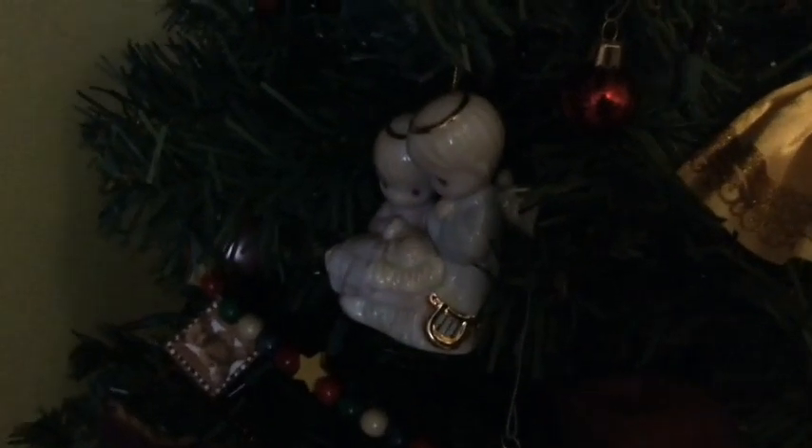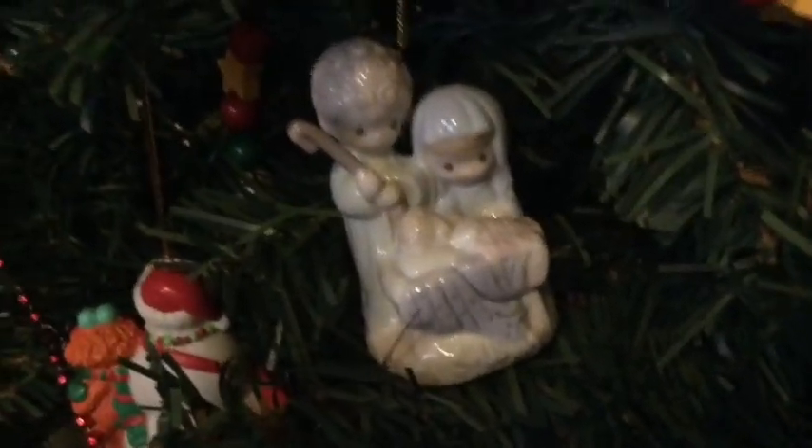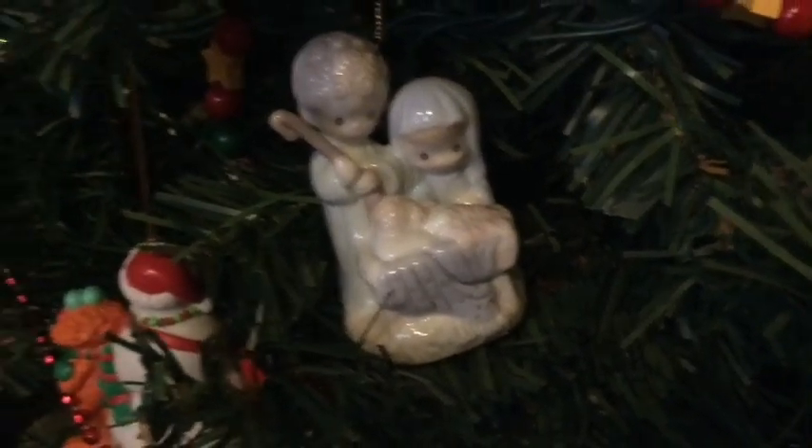I'm also going to be counting the ornaments on my tree. So here you have two angels or the Christ child, and here we have another Precious Moments one but this time it's the holy family instead.